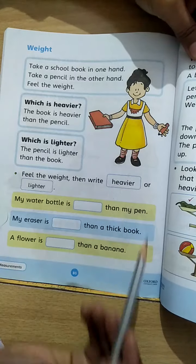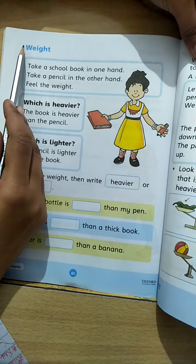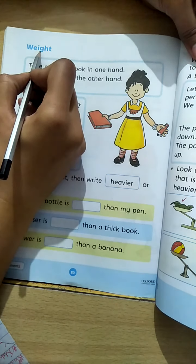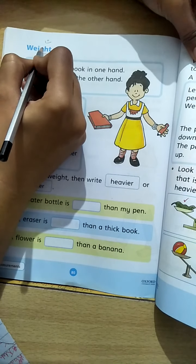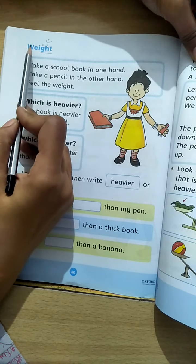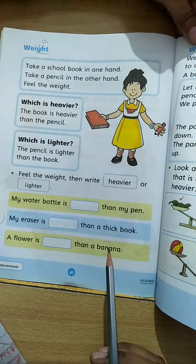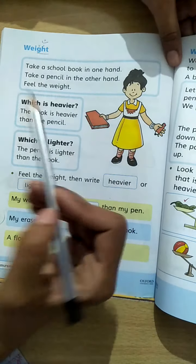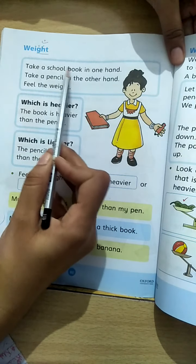The topic is measurement. Aaj hum karenge wazen — we are going to check weight. Aur wazen check karenge, aur woh kaise karenge? Dekhte hain. Take our school book in one hand.